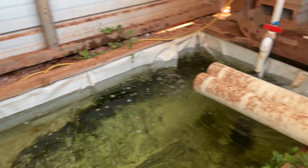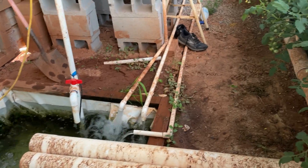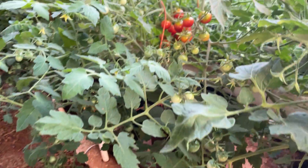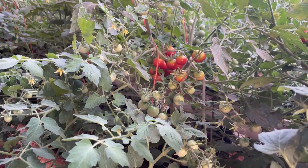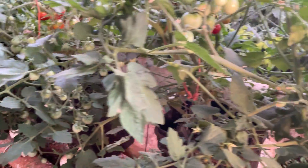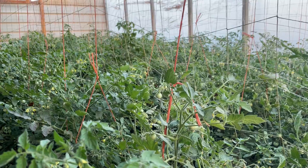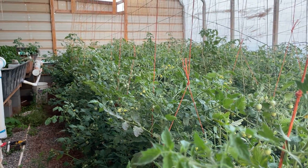Okay guys, there it is — new aquaponic resident. The system is doing really good. The tomatoes are starting to ripen up so we'll be harvesting tomatoes really soon, probably in a couple of days. You can see some right there ripened up and ready to go — just all kinds of tomatoes in here. Looks like a huge tomato jungle in here now.